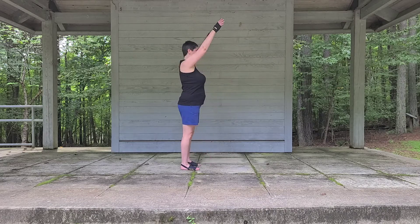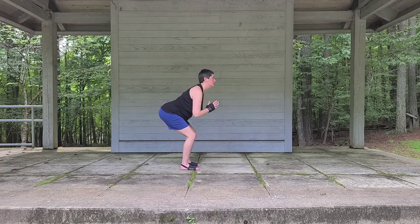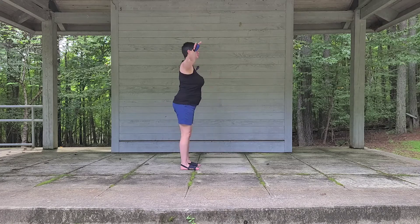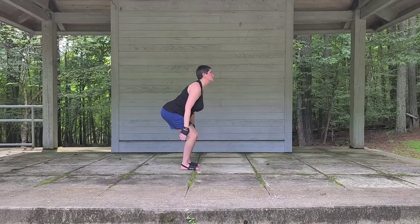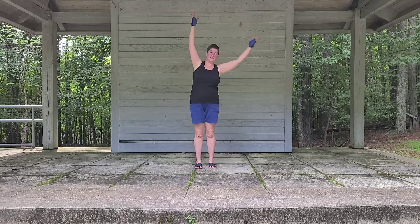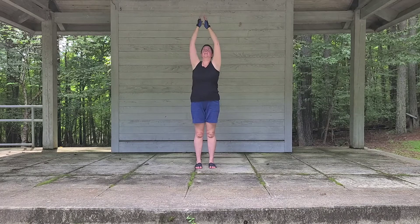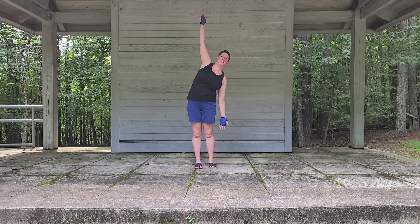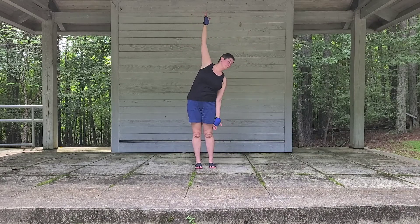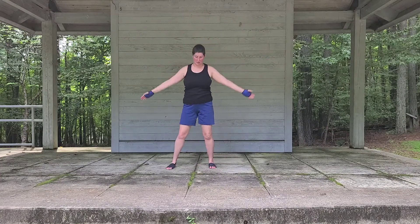Let's add a little chair flow to this. Exhale, sitting hips back. Let's inhale up and just exhale one arm down. Inhale up and exhale the other arm down. Waking up our spine. And let's step out wide.